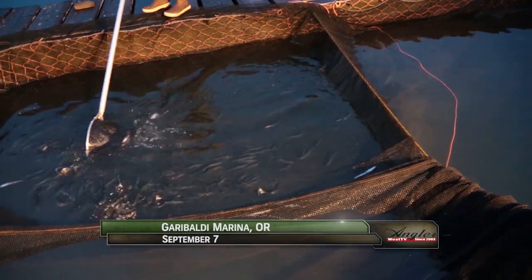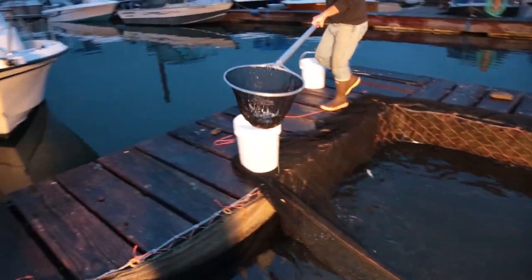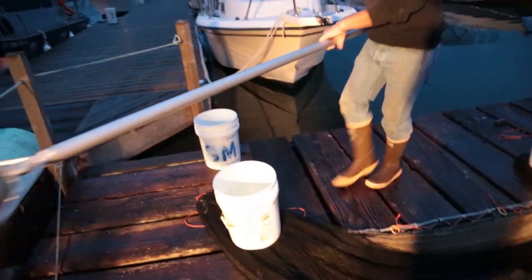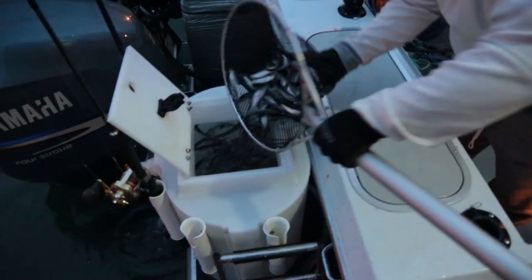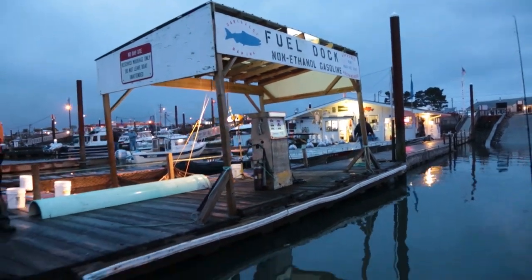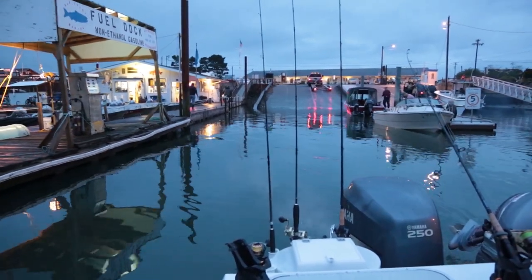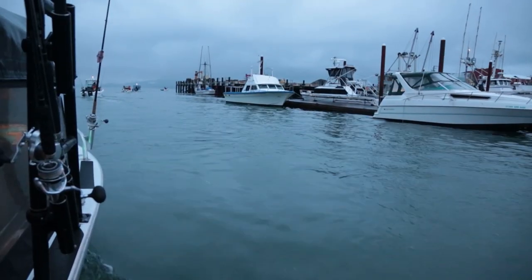The plan is to use a combination of live anchovies and jigs to load the boat with great-eating albacore. But first, we need our live bait. With bait on board, we now need to run offshore to find that magical zone where warmer water temperatures and nutrient-rich currents come together to attract the fish.